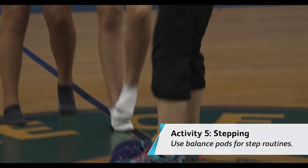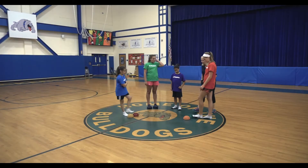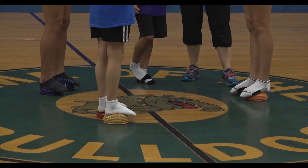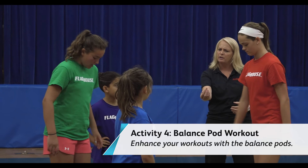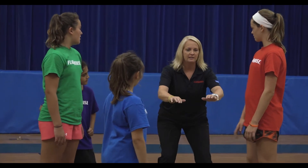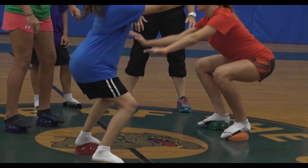Bend those knees a little bit, get yourself into that squat. So doubles — we can take an exercise that we're used to doing and elevate it by using the disc. You want to be about shoulder width apart, so maybe bring those in a little closer, Alexa. And you want to slowly sit back into your squat, use your arms for leverage, and stand back up. Try to give yourself five, nice and easy, take your time.